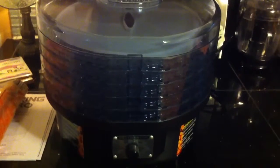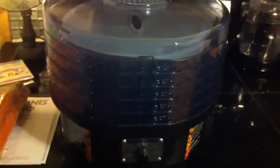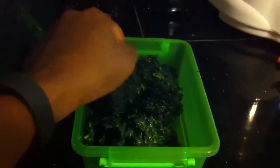Hi guys, I'm showing you a picture of my newest toy. I finally bought myself a food dehydrator, and I've already experimented with it a little. So, yesterday I made some kale chips, and they turned out really good.